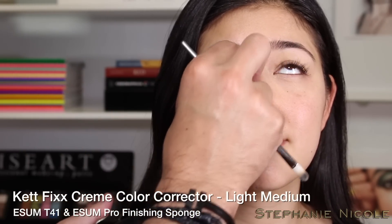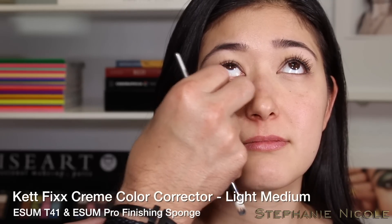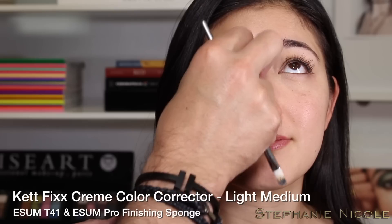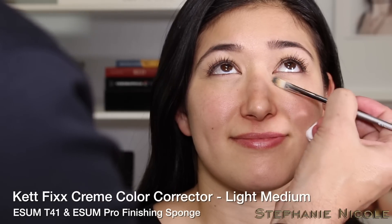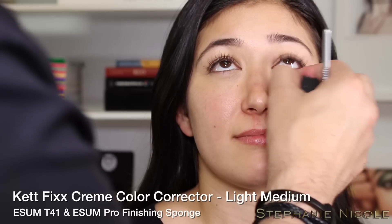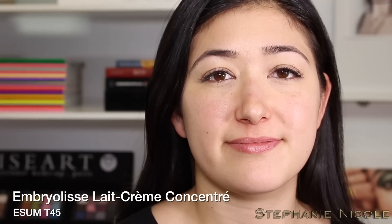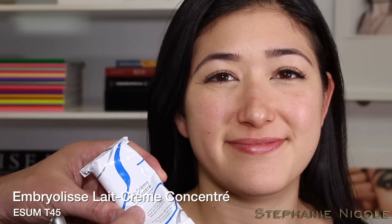I follow with the finishing sponge — this is latex-free and silicone-free — using the little diamond tip to do a light press to diffuse the edges. Pressing, not rubbing — you want to lightly press the corrector so it becomes one with the skin. Same process on the other eye.